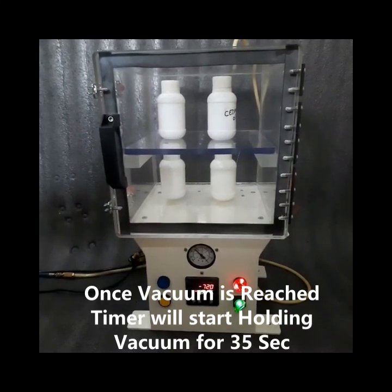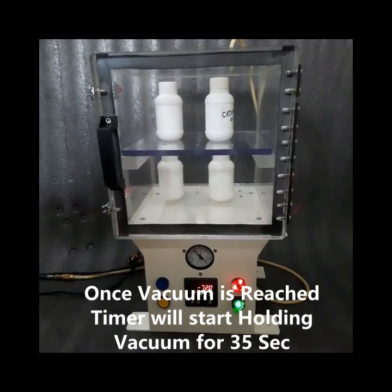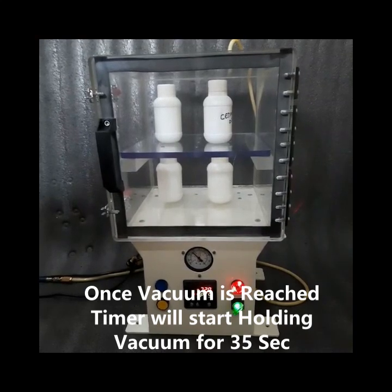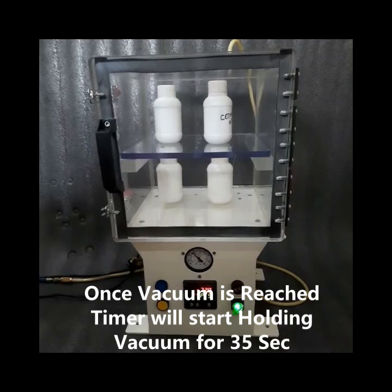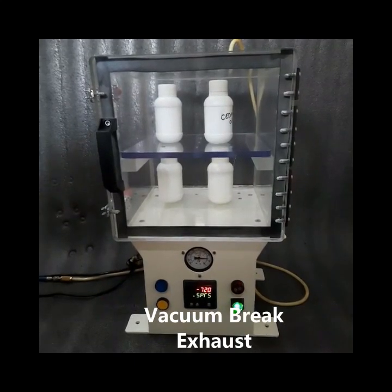This is indicated by a buzzer with a red indication lamp. The timer is running. 35 seconds is now done.